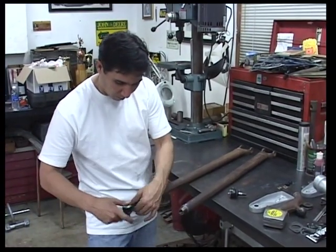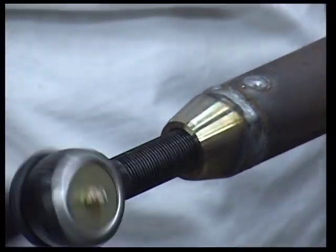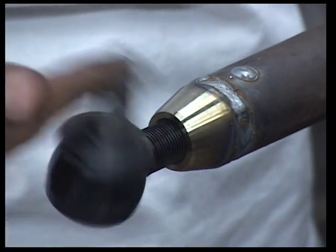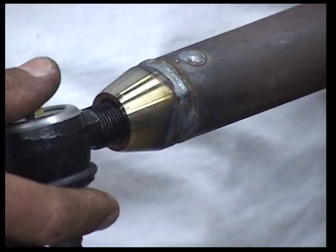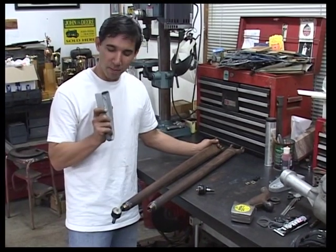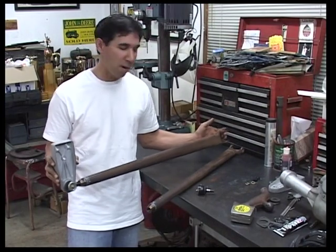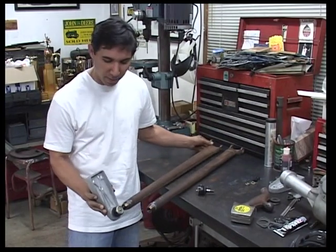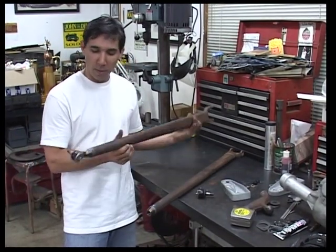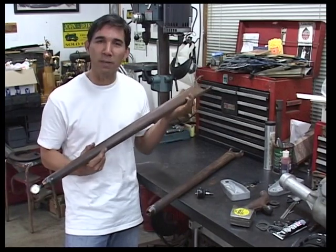We're going to take our tie rod end, thread it into the bung, just to make sure we didn't have any of the threads in the bung deform from welding. Looks like we did a good job. So we decided to go with the SP frame mount bracket. Once you put this on, it's going to kind of look like that down the side of your car — you'll have all the room you ever wanted for oil pan clearance or anything you want to put between the frame rails. There you have it: finished radius rod. That concludes our wishbone radius rod conversion project.